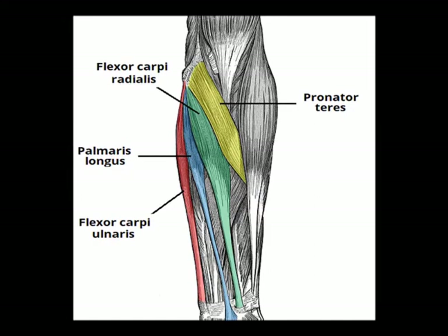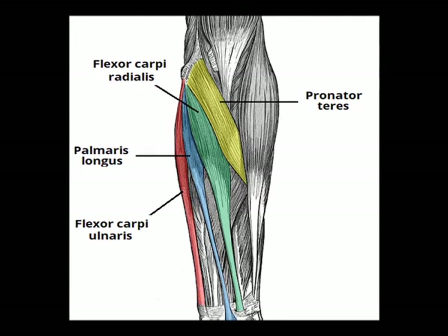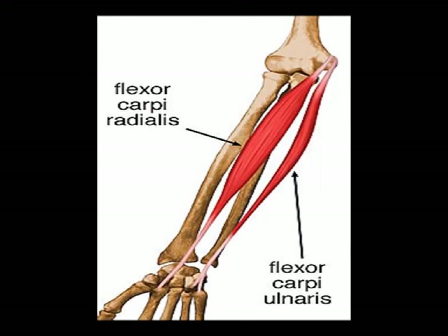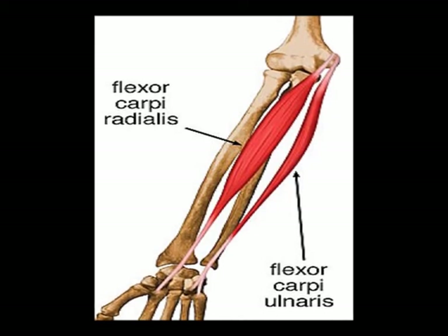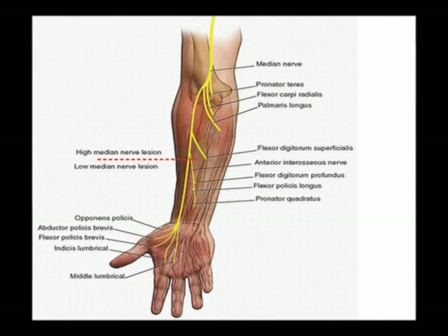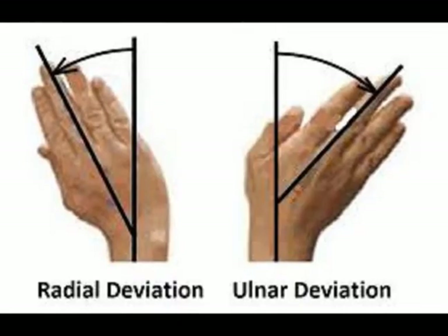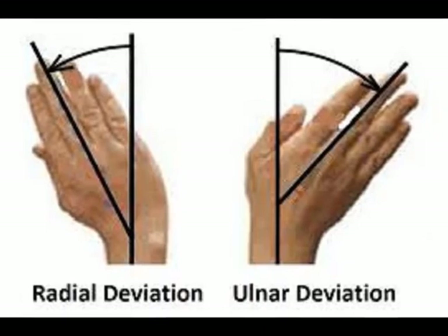Again, the flexor carpi ulnaris muscle is a superficial anterior forearm muscle. The origins are the medial epicondyle of the humerus and the olecranon. The insertions are the pisiform bone, the hook of the hamate, and the fifth metacarpal bone. The innervation is the median nerve for vertebral levels C7 and C8, and the concentric actions are wrist flexion and ulnar deviation.